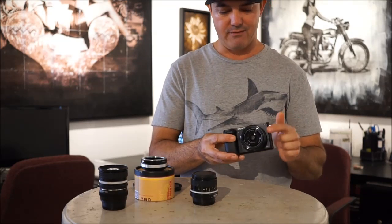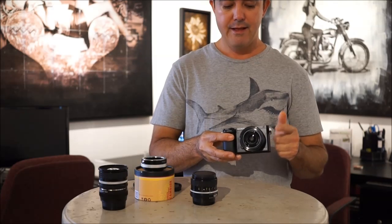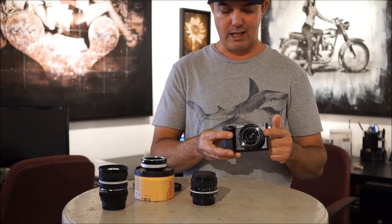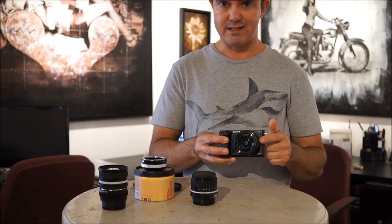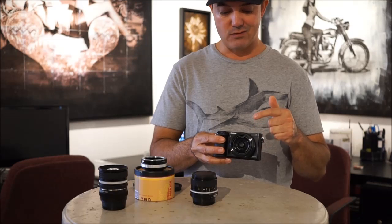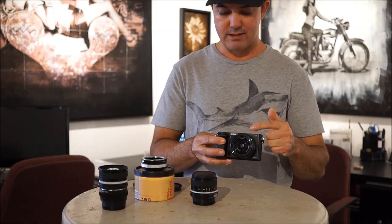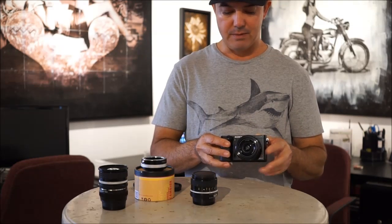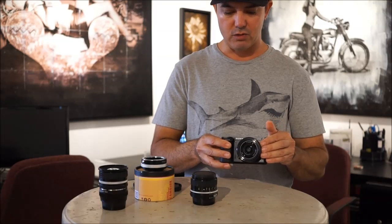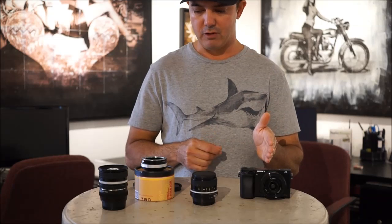The first lens we have is the Sony Pancake 20mm f2.8. This is actually the same as 28mm on 35mm. The reason it's labeled 20 is because the distance from the sensor to the element on this camera is 20mm — it has nothing to do with how wide it is. This is going to be kind of our go-to, and this is your first option for 28mm.